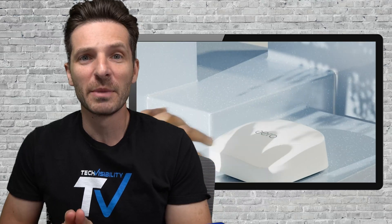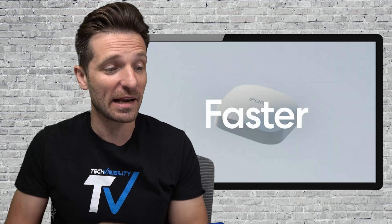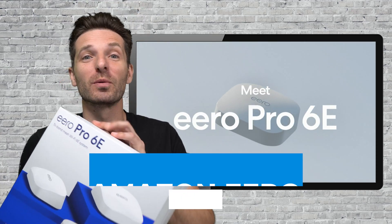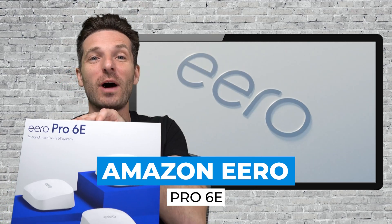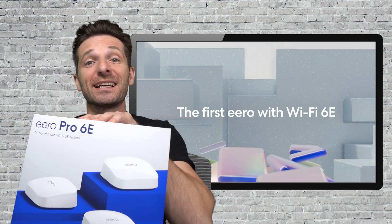What's up everybody? Simon here. In this video we're going to go ahead and review, unbox, and set up the Eero Pro 6 Wi-Fi. This is the E version — in fact, it's the Pro 6E.